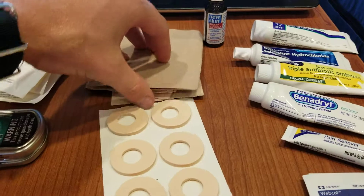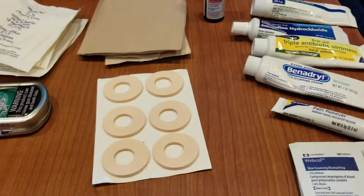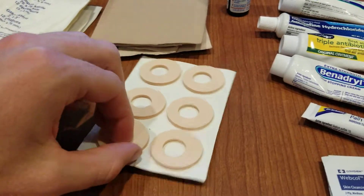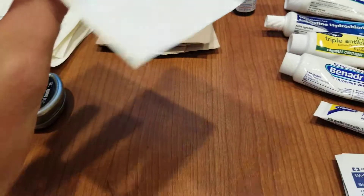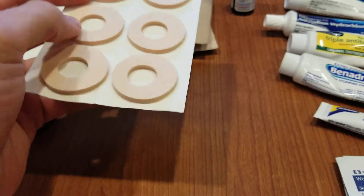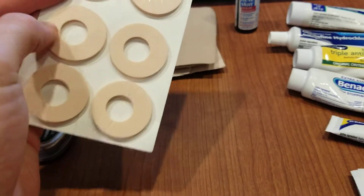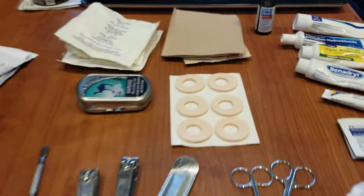Lots of moleskin — we hike a lot so I'm going to use quite a bit of this. These are little corn, bunion, or ingrown toenail pad things. You put whatever is hurting you in the circle and it keeps your boot from rubbing up against it. They're pretty handy — I used them a lot on my last deployment.